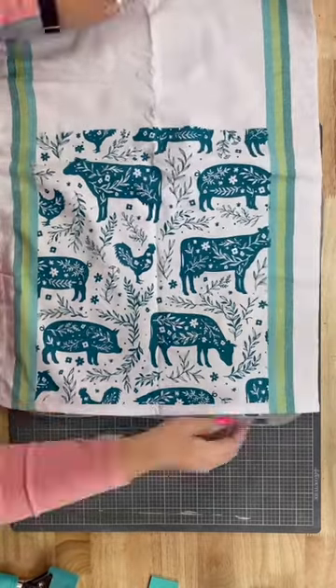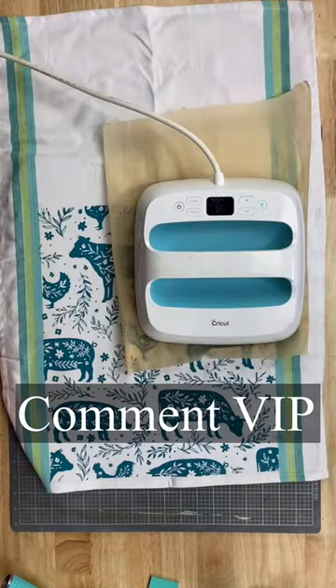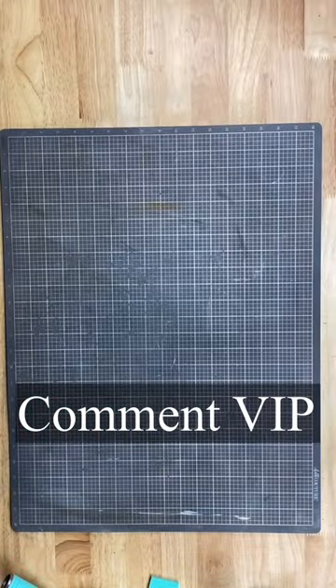If you love these videos and you want to get into my free DIY and crafting group, go ahead and comment VIP. I'll send you a link and you can join. You'll get more ideas, inspiration, and inside information.